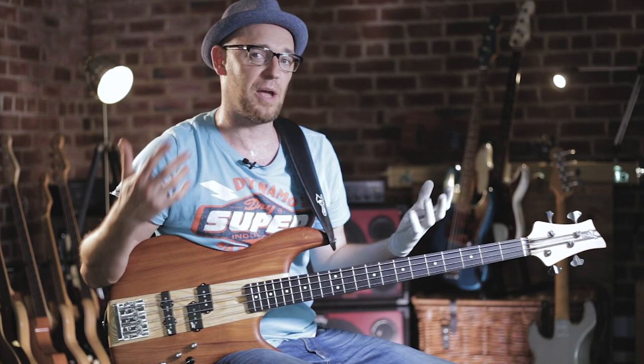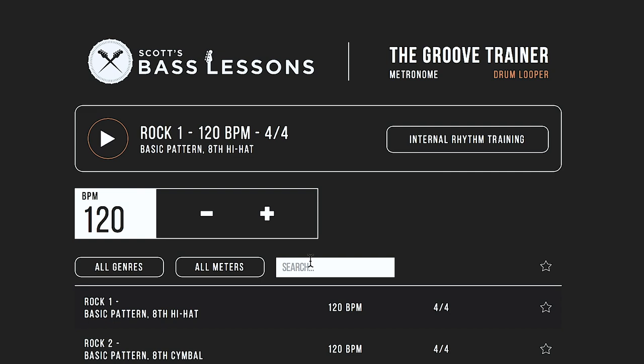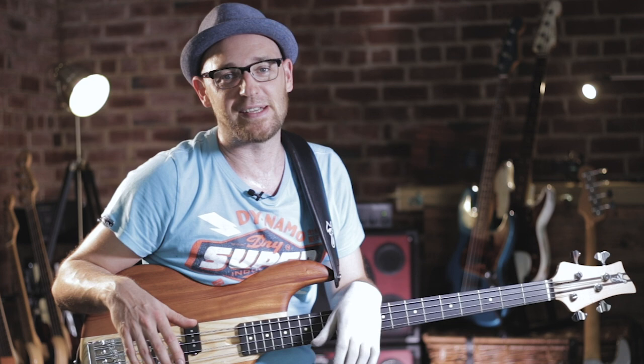Now that we've got the groove under our fingers, all we need to do is start playing it with an actual groove, because that's how we're fully going to absorb this vibe into our playing — by putting it into practice. The groove I'm using is from the Groove Trainer within scottsbasslessons.com. If you're a member, go check that out and use this exact same groove. If you're not, go sign up for one of the trials we've got over there — it is badass.